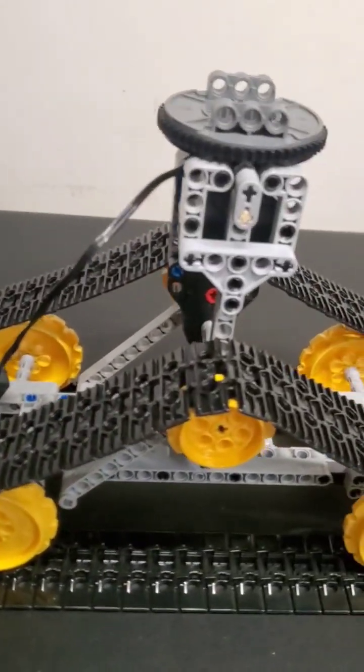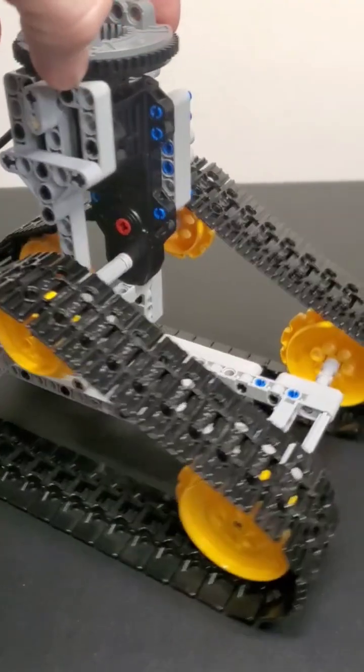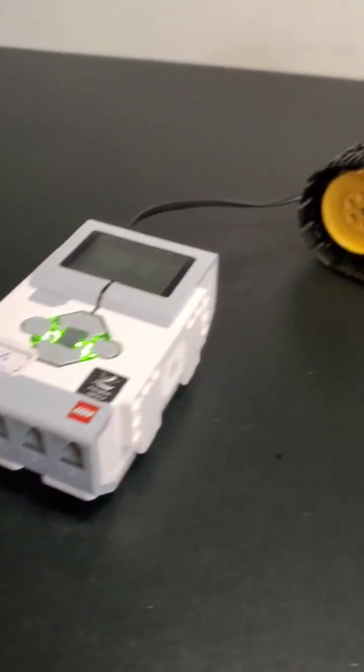Check this out. What the hell is this thing to check out? Well, it's my latest MOC. What's it hooked up to? An EV3.